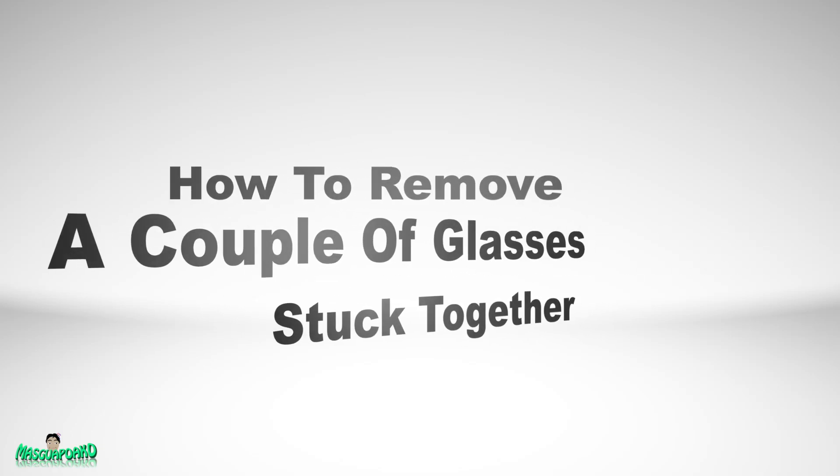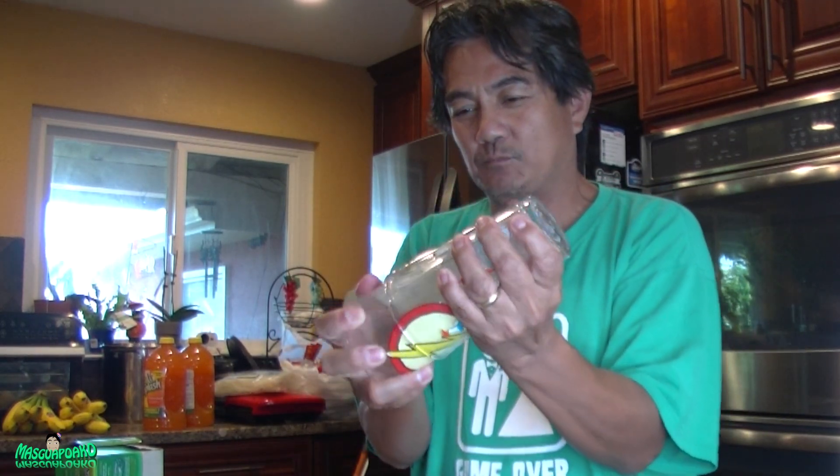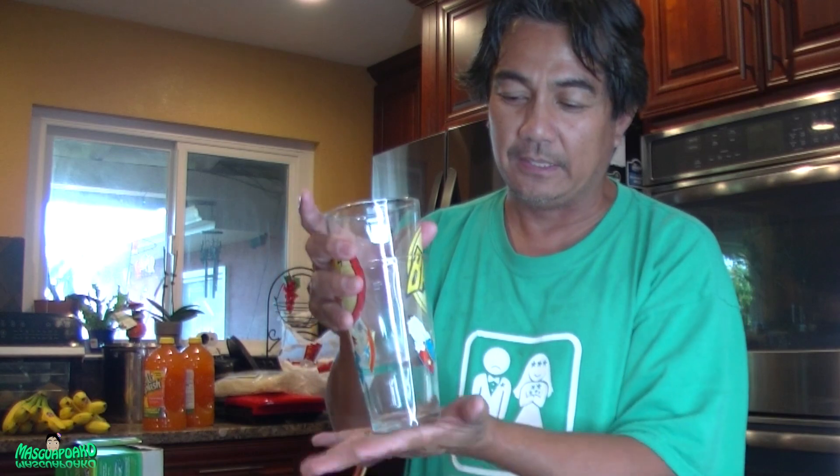Hey everyone, I got here a cup that's stuck together. See, even my 20-inch pythons can't twist it out. It's really stuck.